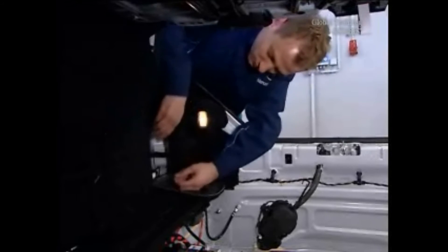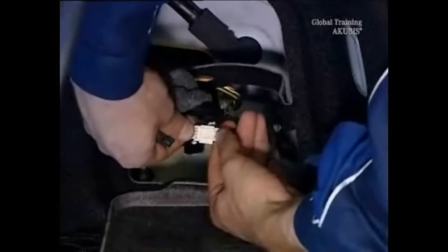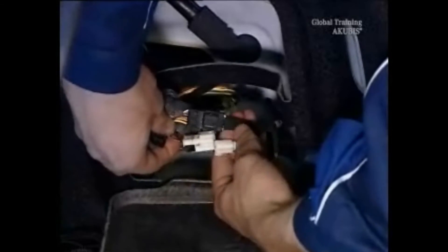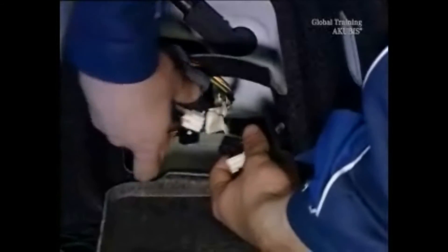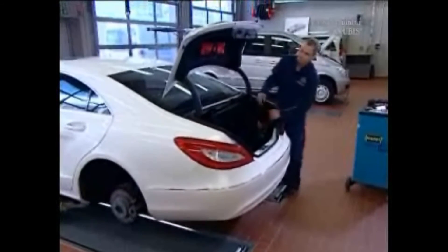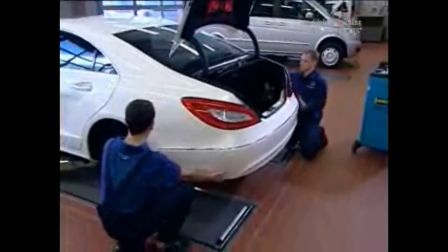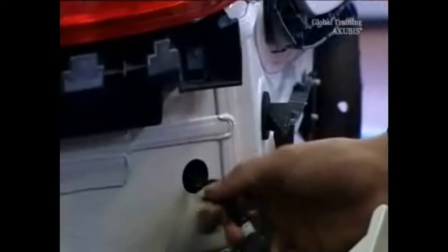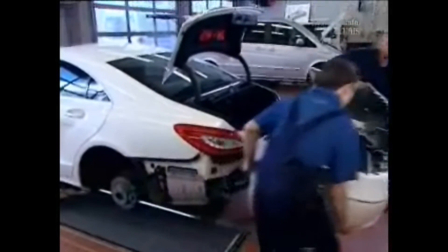Here you'll find the cables for the rear radar sensors, the Parktronic and the rear fog lights. Disconnect the plug connectors and loosen the bushing. Work with a colleague to remove the bumper — start at the sides and work your way towards the middle. Run the cable harness and the bushing through the body on the right side. Now you can remove the bumper.